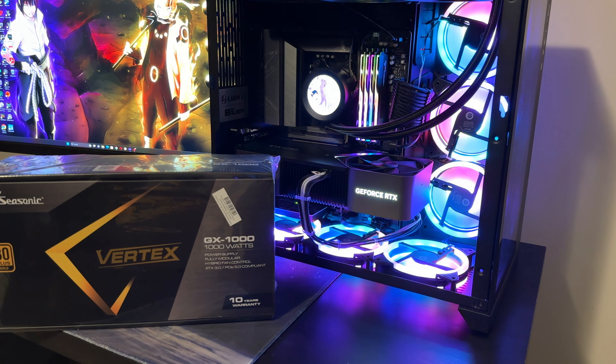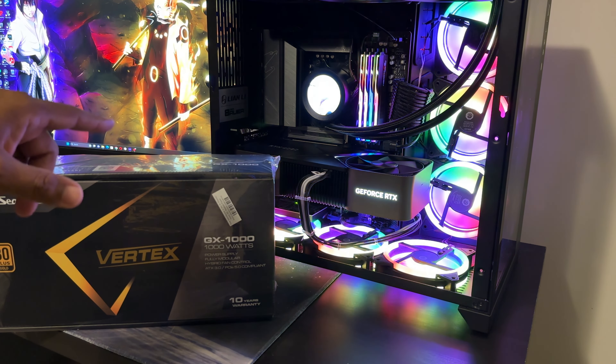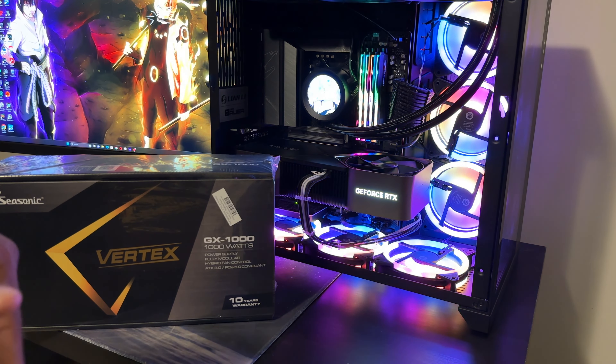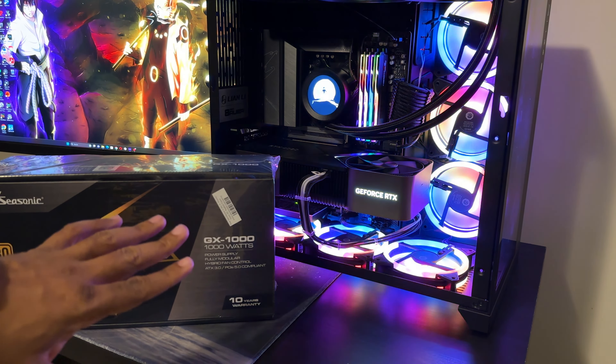We're going to take a look at it, get it installed on the system, and then test a couple of things out. Before we install it, I'm going to record some gameplay — let you see the actual overlay — and check how certain games act with the 850 watt, then compare with the thousand watt after just upping the power slider.